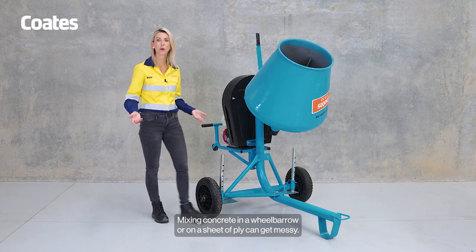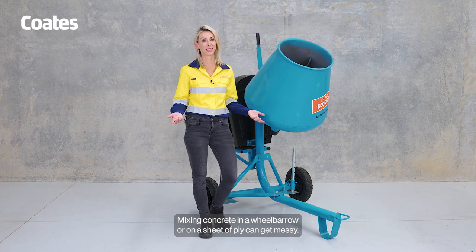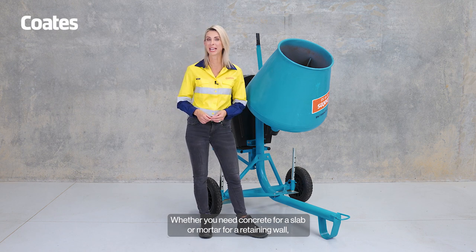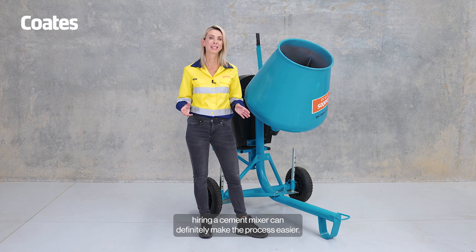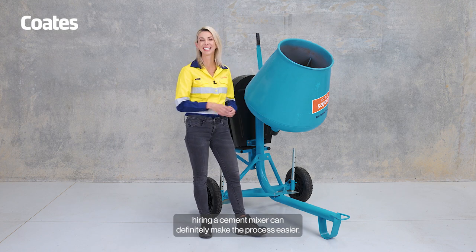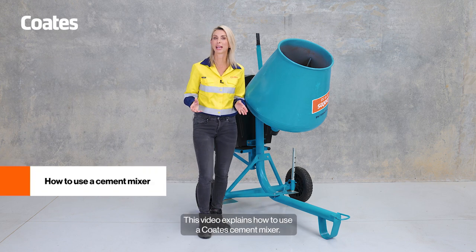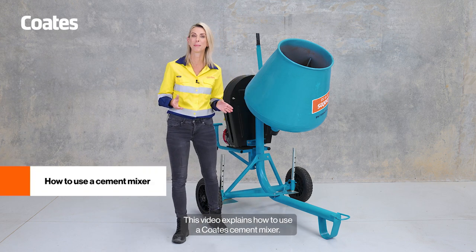Mixing concrete in a wheelbarrow or on a sheet of ply can get messy. Whether you need concrete for a slab or mortar for a retaining wall, hiring a cement mixer can definitely make the process easier. Hi, I'm Daniela on behalf of Coates. This video explains how to use a Coates cement mixer.